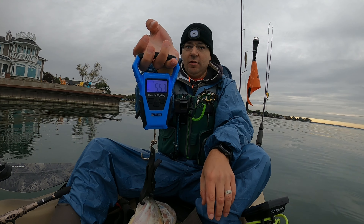Huge shout out to Bass Pro Cabela's for not sponsoring this.